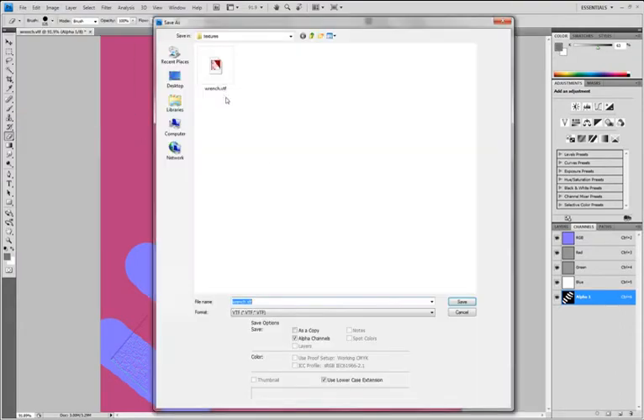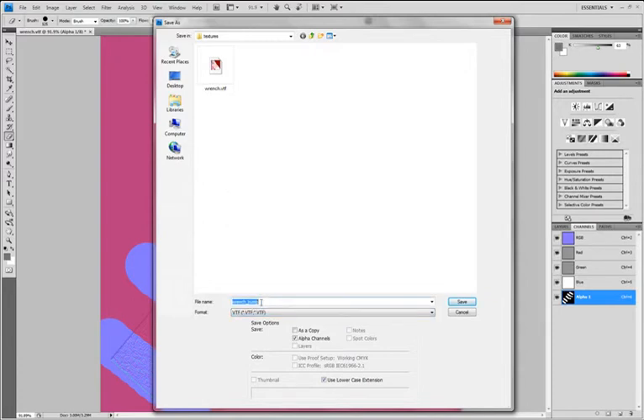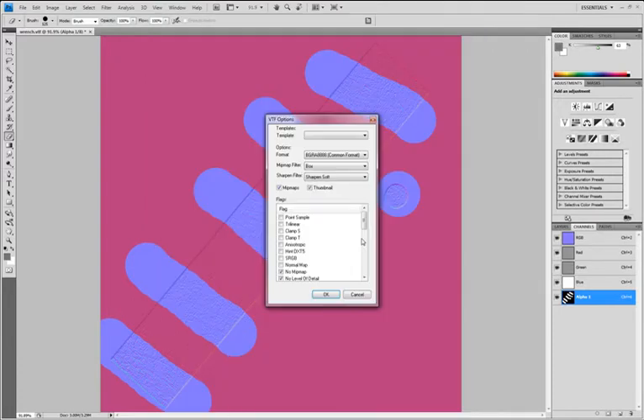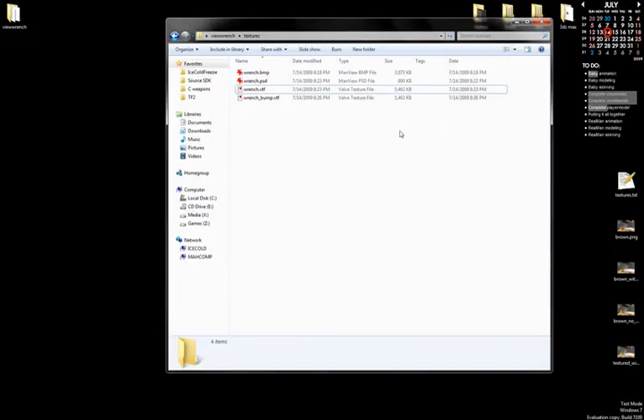File, Save As — you can just call it wrench_bump and save it as a VTF. Check 'Mipmap,' 'No Level of Detail,' and make sure 8-bit alpha is selected. And now you have all your basic texturing done.